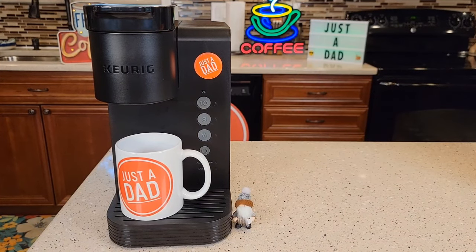Hello everyone, this is Just a Dad. Today I'm going to show you how to fix your Keurig K Express Essentials Coffee Maker.